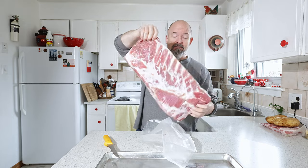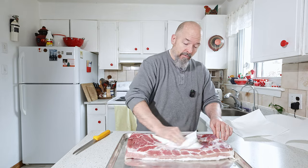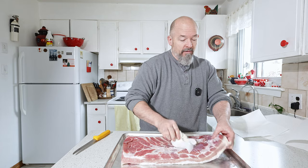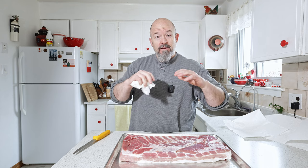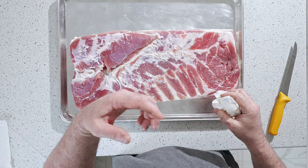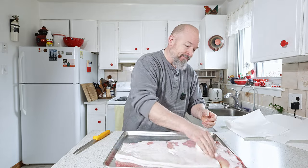Now we're just going to rinse off any excess salt. This needs to be dry — as dry as possible. There are a lot of different theories on this — a lot of people say you need to take this out a day ahead, leave it open in the fridge so it dries out. I'm going to do an experiment on that in the future, but being it's hot smoked it's not as critical. That's more critical when you're cold smoking because the temperature stays so low.